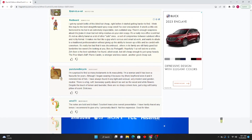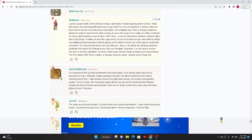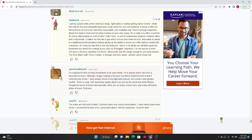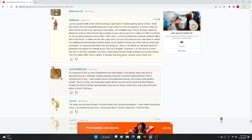Red Beard continues: There is enough soapiness about it to make it clean but not slimy residue on your skin. A really nice office scent but not utterly banal like a lot of other safe ones — a sort of compromise between subdued office and richly formal. It makes me feel like a guy who is serious and smart at work but wants to allude to traditional professional without giving up the ability to loosen up a little. It is really too bad that it's been discontinued. Others in its line are too sweet. Zeric Icon is the best substitute I found, albeit weak but still cheap enough to spray heavily. Pierre Cardin is stronger and less sweet — another good cheap sub.